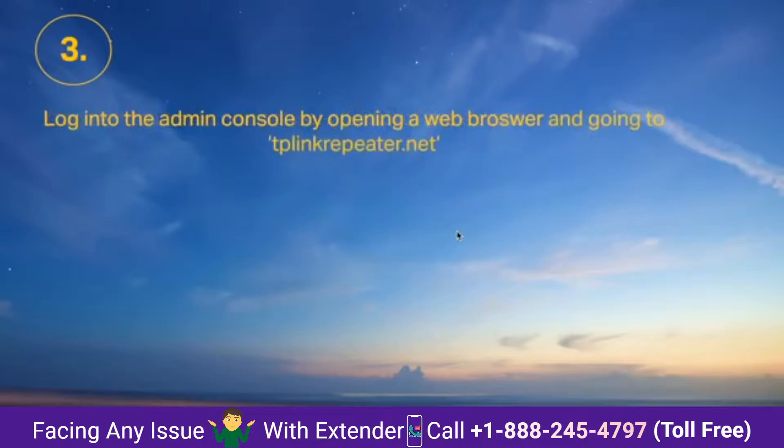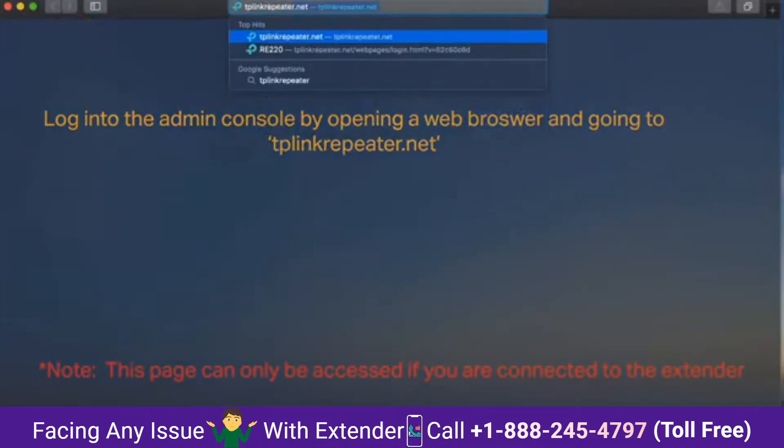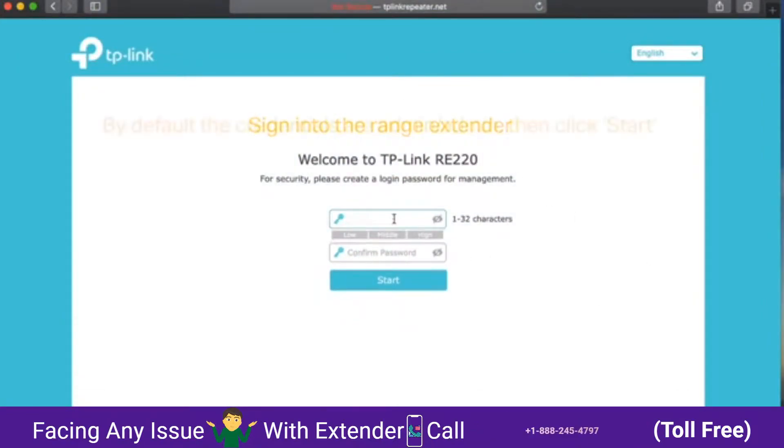Extender, located on the back of the device. Step 3: log on to the admin console by opening a web browser and going to tplinkrepeater.net. Next, sign into the range extender. Now by default, the credentials are admin to admin, then click start.